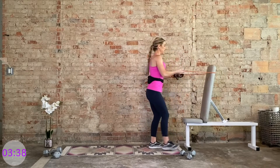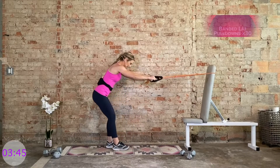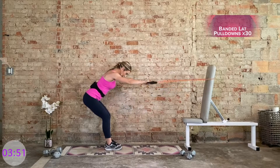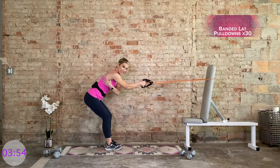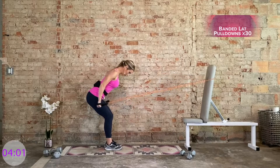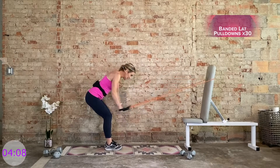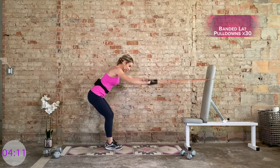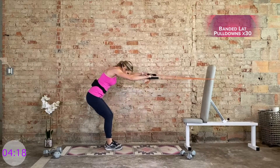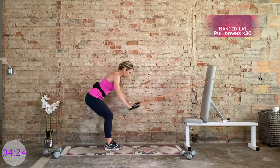Grab that band on something sturdy — a doorknob works great as well. Just make sure you're pulling out of the correct direction. Hinge it forward. Arms are long from here. Squeeze the lat muscles. Pronated grip. Bring it down. Your lat muscles — they're right here, this is the main focus on the back. 30 at your own pace, normal tempo. My band is fairly light, so once I get to rep 15 I really start to feel it. Those final 15 reps I'm really getting my lat muscles to start to fire up, preparing them for what's to come.